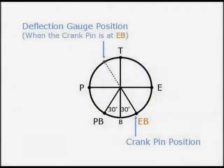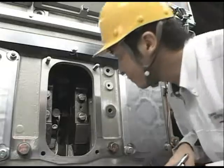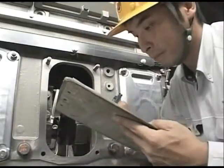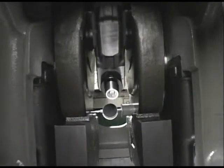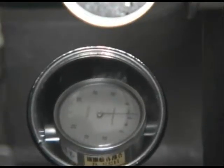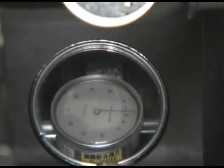Slowly turn the flywheel and measure and record readings of the dial gauge in order of exhaust side top, pump side, and pump side bottom. If necessary, read the needle of the dial gauge using the deflection mirror. Measure in all cylinders and the work is finished.